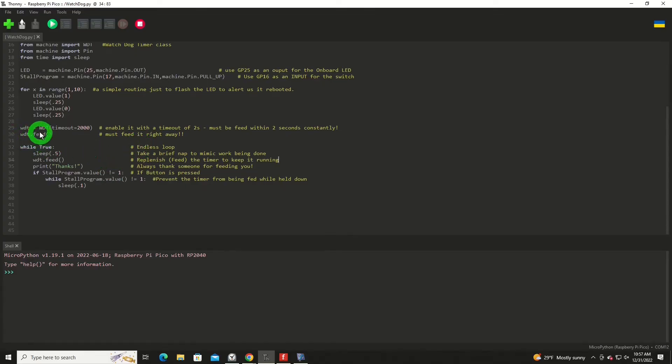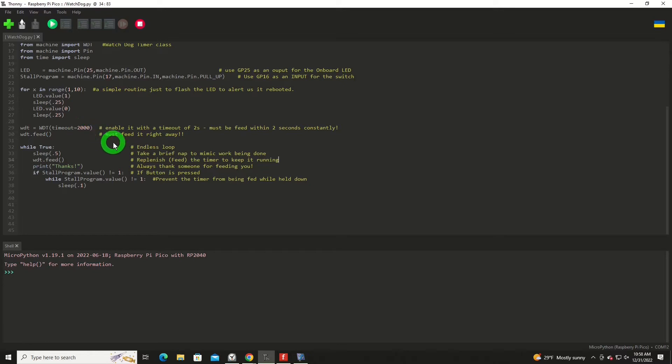This is how we initialize our watchdog timer. We say WDT equals WDT with timeout equals 2000. 2000 milliseconds equals 2 seconds — so I'm setting that interval. It has to be replenished or fed within every two seconds, or it's going to go into the reboot phase. To feed it, all we do is issue the command WDT.feed within every two seconds, repeatedly. If you don't do that, it will reboot.